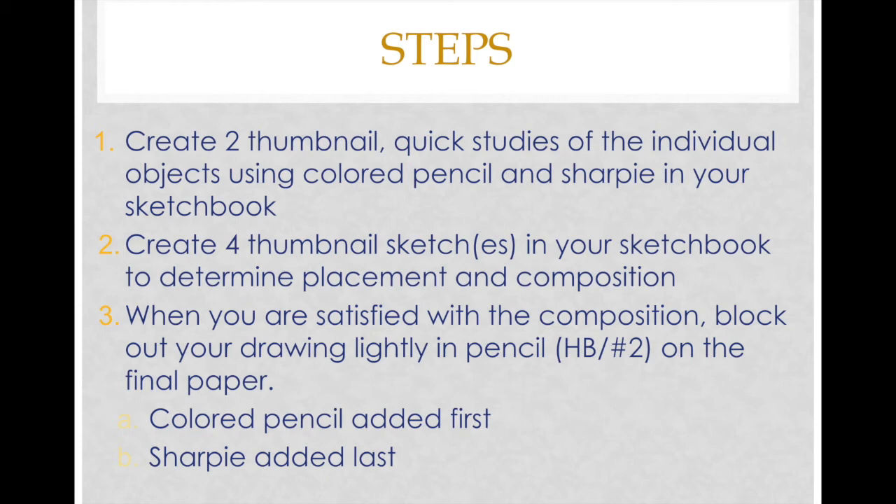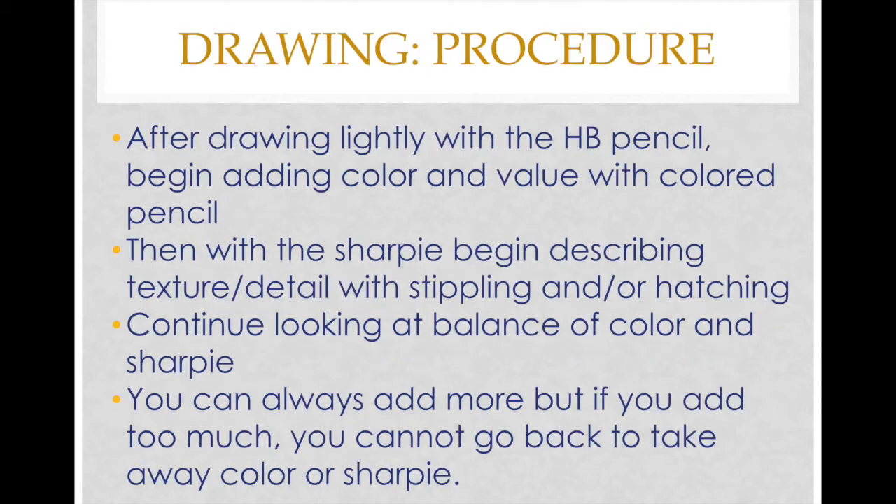You'll then create four thumbnail sketches in your sketchbook to determine placement and composition. When you're satisfied with your composition, block out your drawing lightly in pencil — artists call it HP pencil; for our purposes use a number two pencil — on the final paper provided in your bag. Colored pencil is added first, and then sharpie is added last. After drawing lightly in pencil, begin adding color and value with the colored pencils, then when the colored pencil is complete, add sharpie to begin describing texture and detail with stippling and/or hatching.